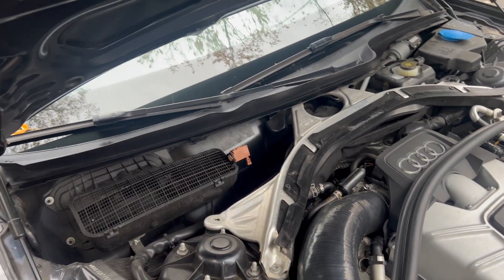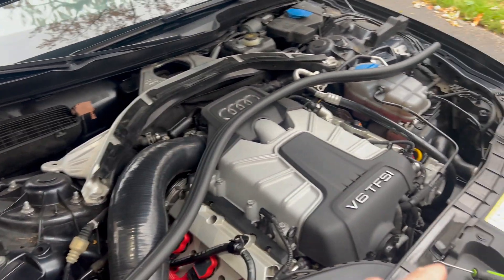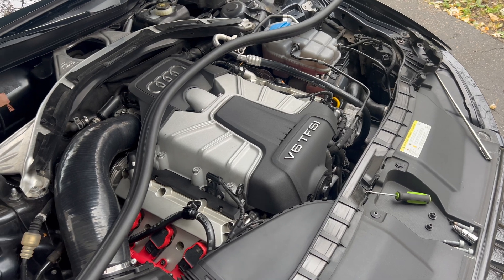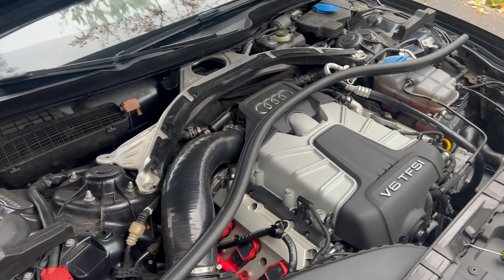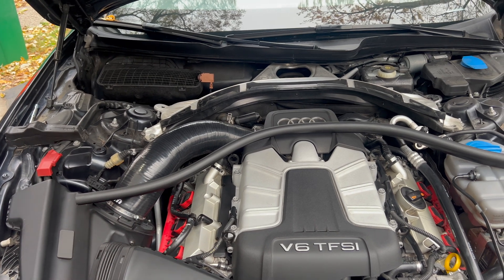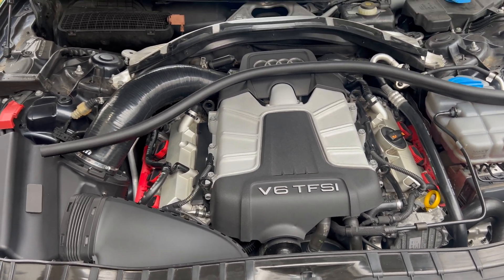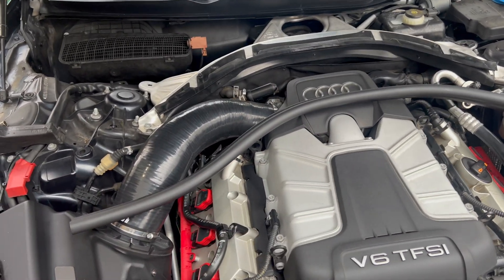Shocker — the part cost is absolutely ridiculous. These fans are $2,070 per fan, and there are two of them. Seriously, Audi — do you just make these up? It's been said before, but Audi should go to a comedy club and just read out their part prices, because they're freaking hilarious and out of this world. Two thousand dollars for a fan — are you kidding me? That's how you make people not fans of your cars.